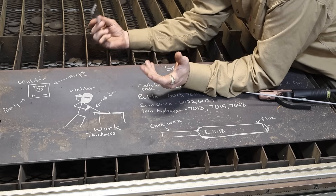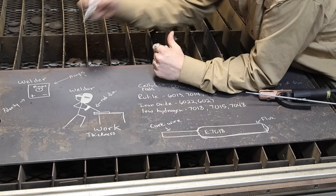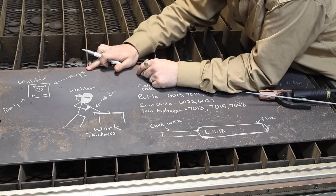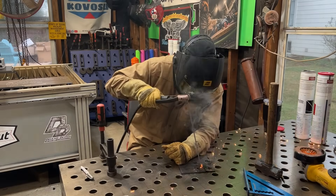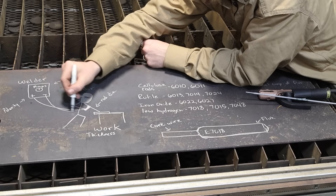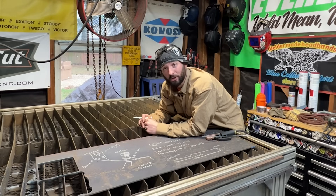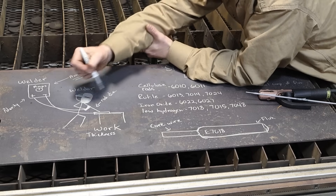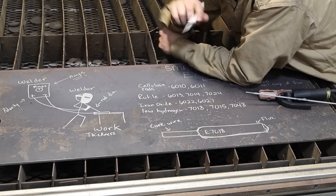First, looking at just getting set up - we've got our machine, some amperage, some plugs to plug in. We need to know what polarity we need to run for the stick welding process, and the same thing with the amperage. If we have our amps too cold, it's going to be easy to stick our rod. If we're supposed to be running DC positive polarity and we have that backwards, it might be a little bit more frustrating - you might have some rod stickage. If your rod diameter is bigger than the amps you're using, you're probably going to have some rod stickage.